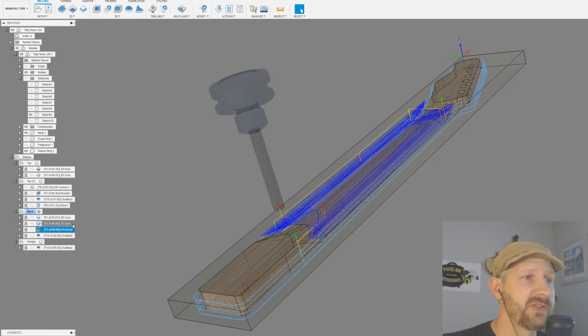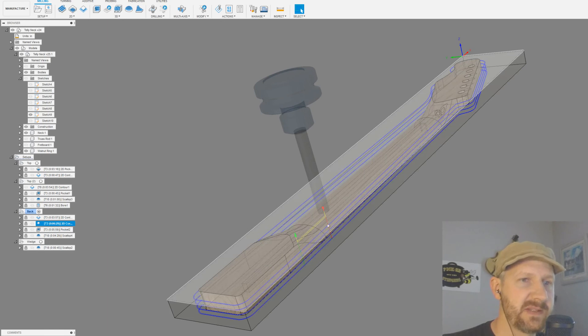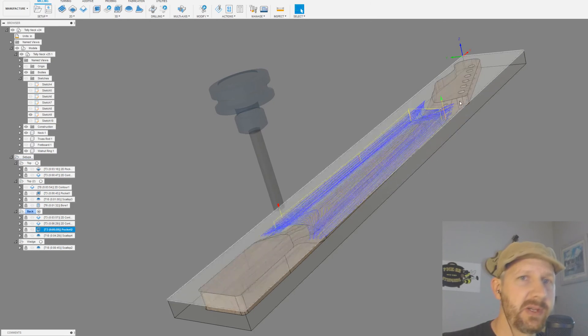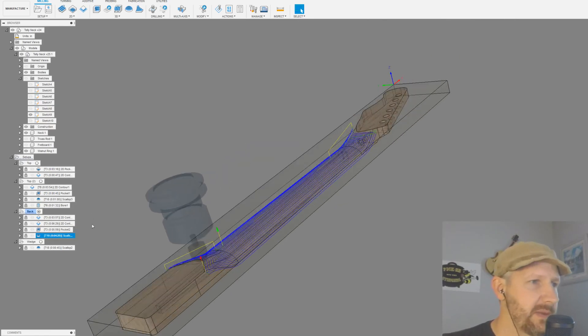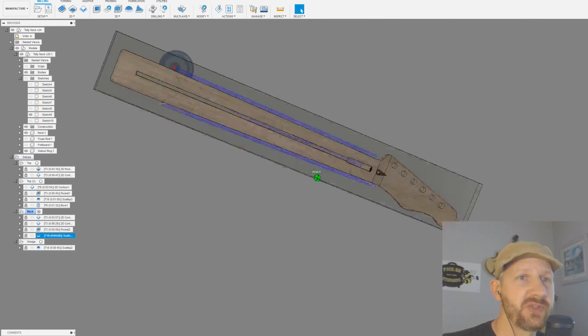I had 60,000 stock to leave, so I'm doing 30,000-inch passes at a quarter-inch down, and I usually run these at 75 inches per minute — that's just what works for me on my machine. Same thing as that 3D pocket we did to clear space before the scallop: a tenth-of-an-inch step-down, leaving 60,000 stock so I have material to cut off with the scallop. That's pretty much all there is to it — it's very straightforward.